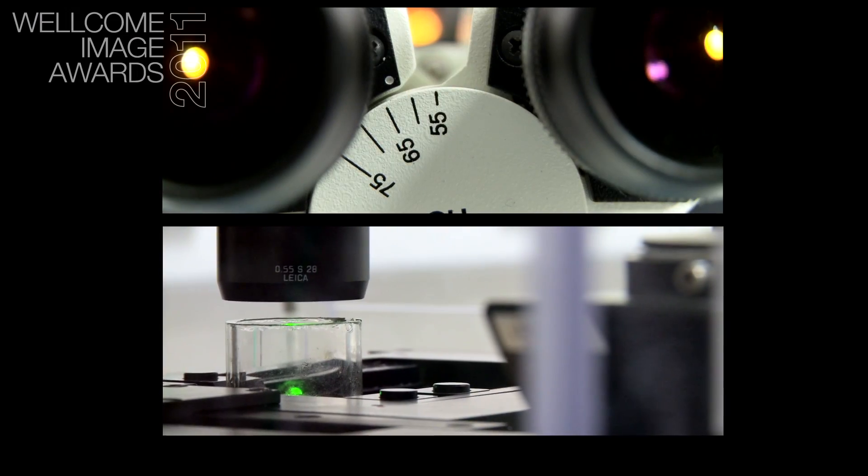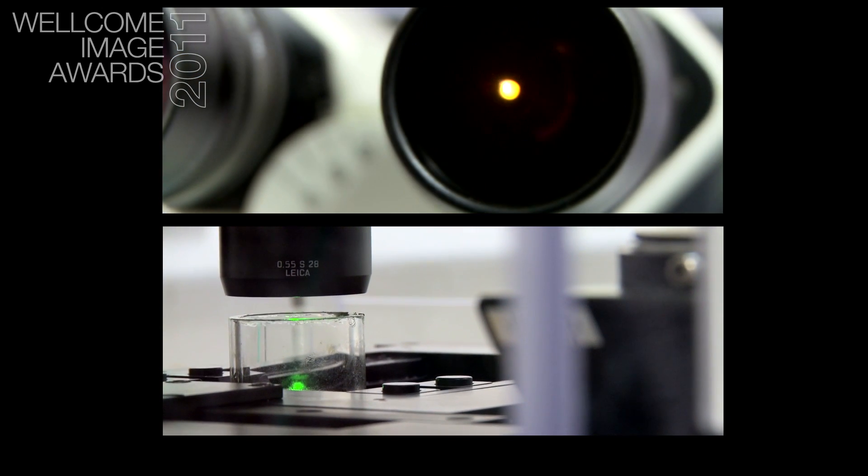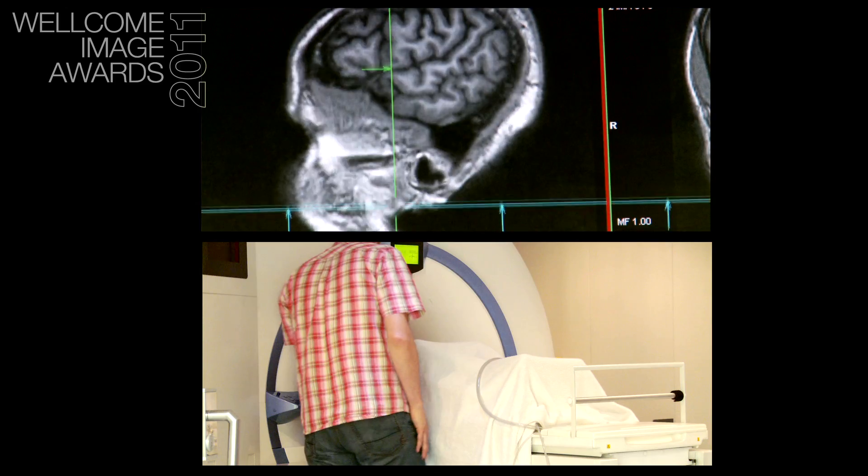Before OPT there was a kind of imaging gap, where it was easy to take three-dimensional images of very small microscopic specimens with something called a confocal microscope, and it was easy to take three-dimensional images of a whole human with things like MRI and CT scanning.